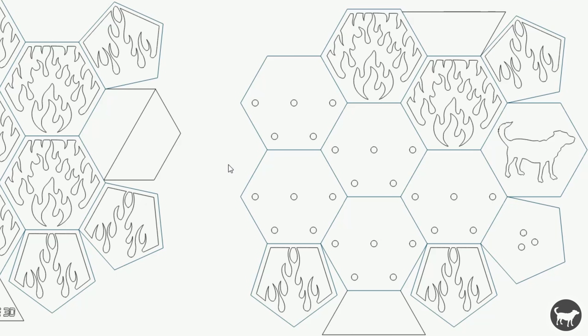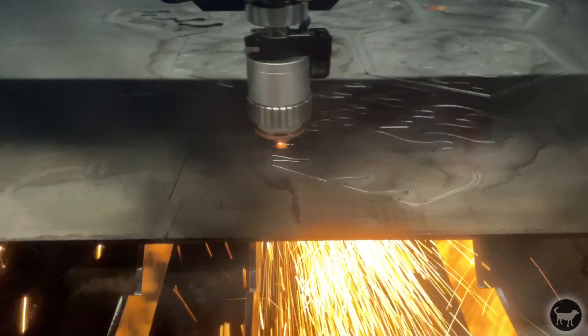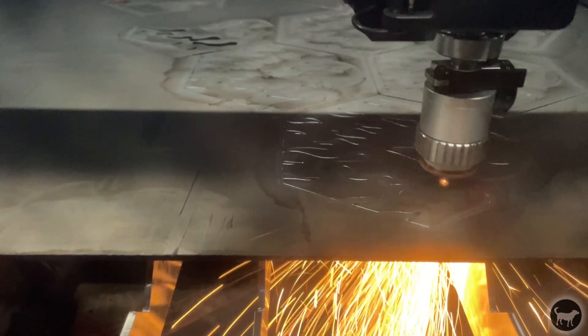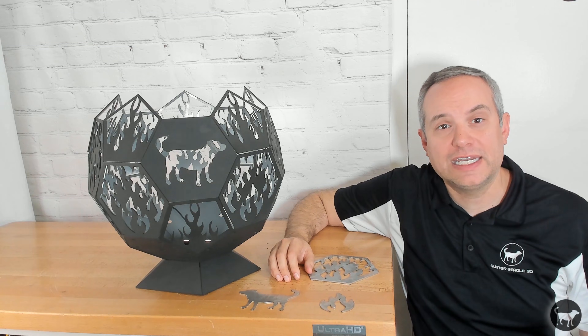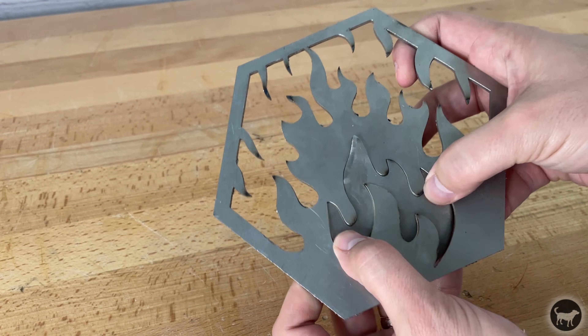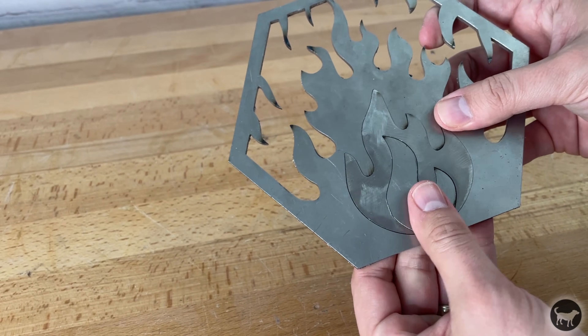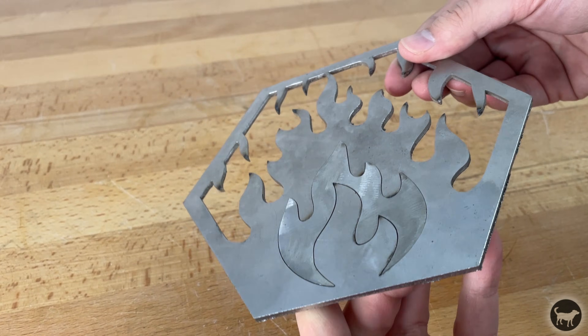I dropped the files I had prepared beforehand into Creative Space and set my first job. The first attempt was a single panel of the fire pit to make sure all the settings were correct. With that confirmed, it was just a matter of loading the rest of the file and cutting it out — it was really that simple. You can see just how fast the machine blows through the material, and it's cutting very cleanly without much kerf at all. There was a tiny bit of material to clean up, so using a grinder I quickly hit the surface to clean the burrs. You can see on the test piece just how tight the tolerance is — something you certainly would not get with a plasma cutter or many water jet machines. It really reminds me of wire EDM machines in terms of the precision you can achieve.